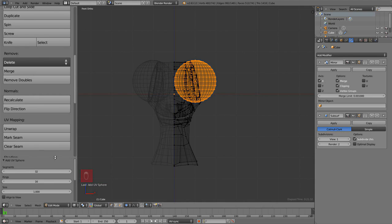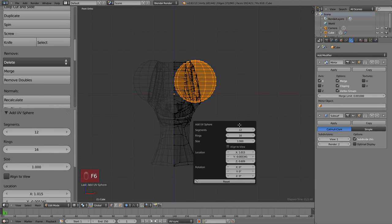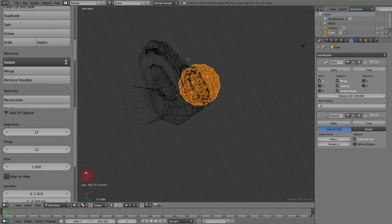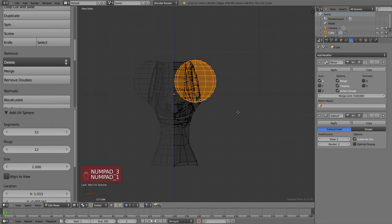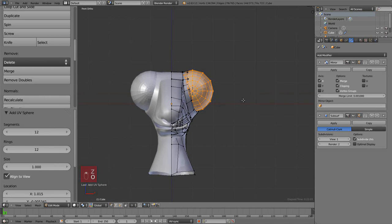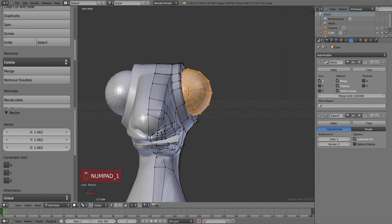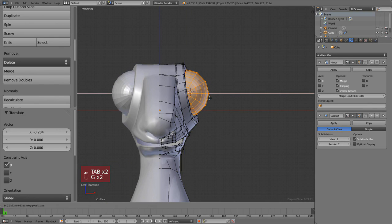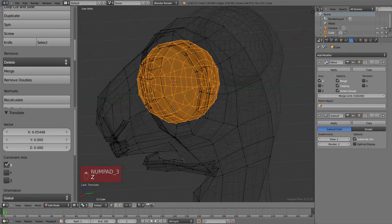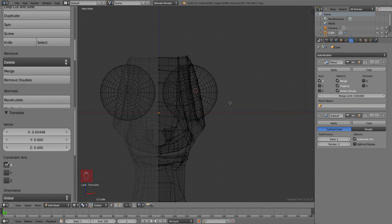We could add a new mesh in object mode, but then the new object wouldn't have any modifiers and you'd have to add them manually. It's faster to add it inside edit mode of our existing mesh, because it already keeps everything. Then we tweak the vertex count so it's not too detailed, and separate it into its own object — press P and then Separate Selection.